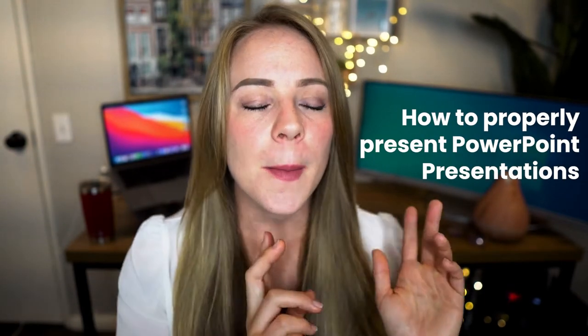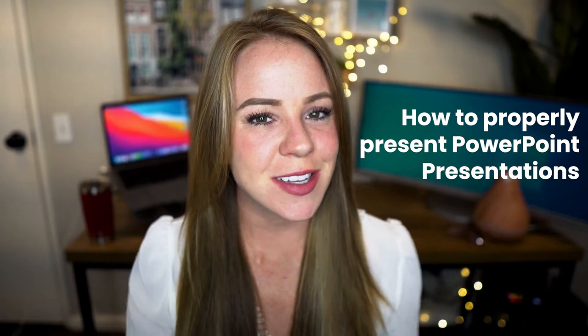Hi there, my name is Chelsea Seaburn. Welcome to The Smart Student. Today's video is going to be all about how to properly present PowerPoint presentations. The way this video is structured is that I'm going to start with some confidence and speaking advice, then get into how to prepare for your presentation, and then we're going to talk about setup — including your laptop setup and an optimal Zoom setup. The goal is to go from this to this.